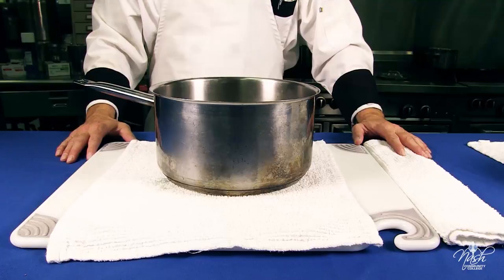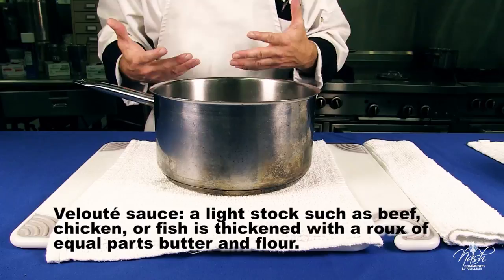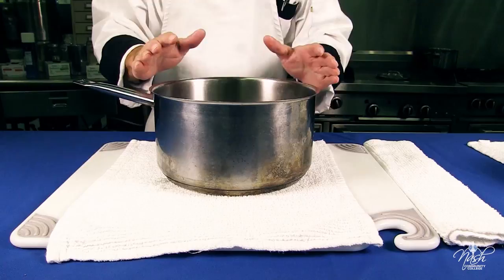A velouté sauce can be made with any stock — it could be fish, beef, or chicken. It could even be deer stock if you're a hunter. The velouté will take the name of any stock that you add to it. Today we're going to use beef stock.